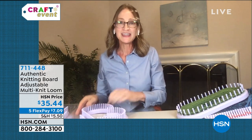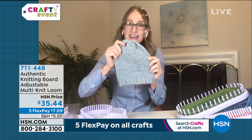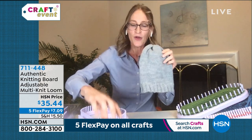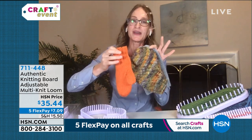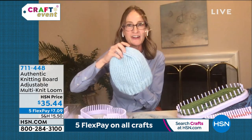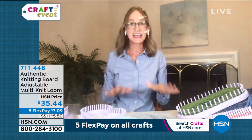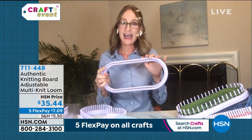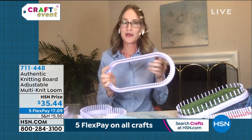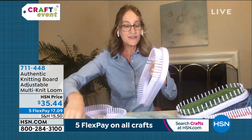One really great thing about knitting on this loom is that you can use any type of yarn. You can use a very thin, fine yarn to create hats or mittens with worsted weight, or a very chunky yarn to make those chunky hats. That's all possible because you can remove the pegs — simply grab a peg, pull it out, and take out every other peg.